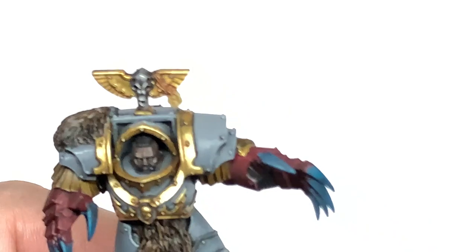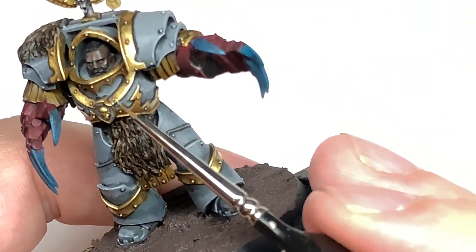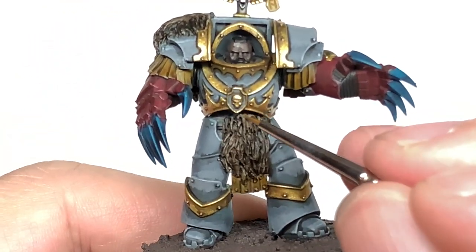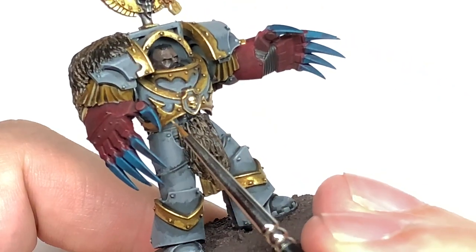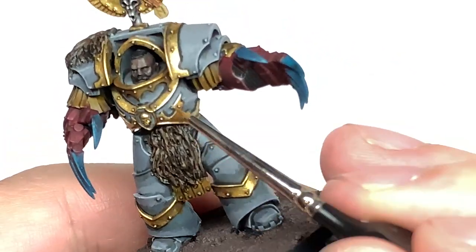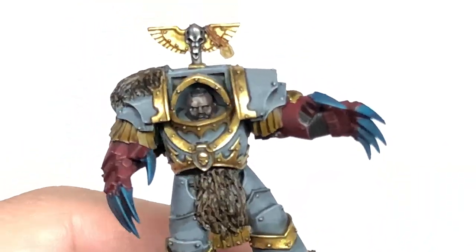The final layer for the gold — I'm going to use some Vallejo Model Air Chrome mixed with the Liberator Gold. We're going to use this to edge highlight all of those gold areas, and in the areas where you put lots of Liberator Gold we're going to use a little bit more, because the pigment in the Model Air Chrome will make it shine absolutely loads and it looks great once the light catches it.